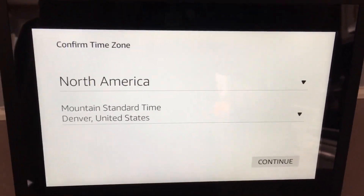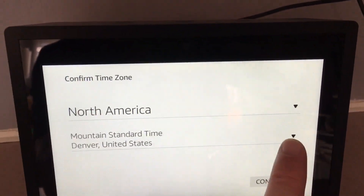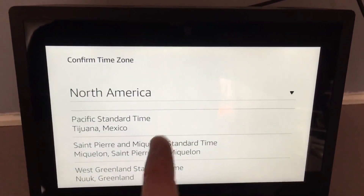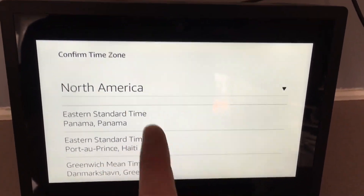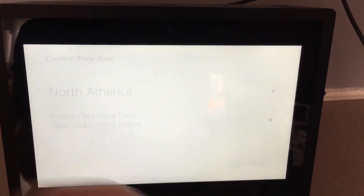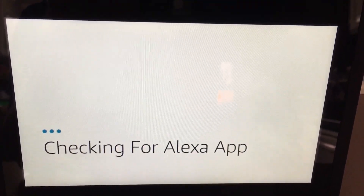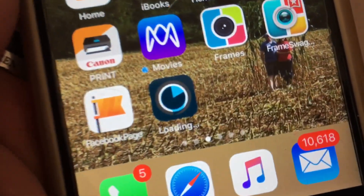It knows who I am since it's linked to my Amazon account. I'm not in Denver so let me change that — I'll find Eastern time and go with New York, good enough. Now it's checking for the Alexa app, so I've got to go get the Alexa app turned on on my phone.